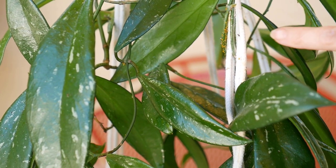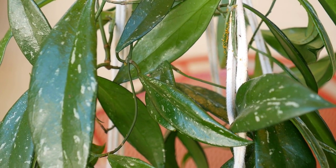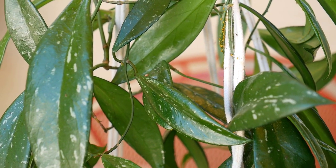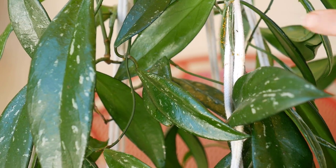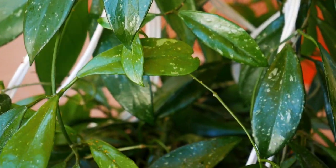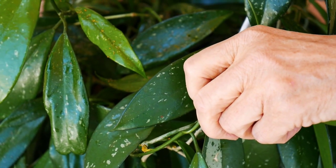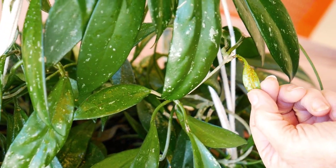First of all, I'm going to show you the aphids. Here they are, and they are orange. Aphids come in many colors. You will often find them on the stems, especially the upper stems of a plant like this, because they love the more tender, newer growth that's nice and juicy. You'll find them there, and on the new growth, and another place they love to be — I'm going to spin this around — is on the underside of the leaf.